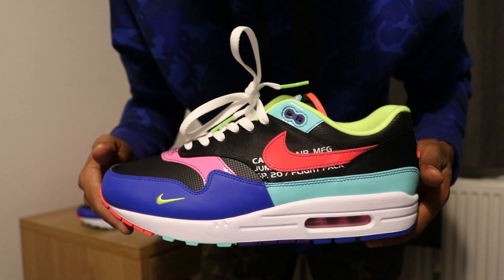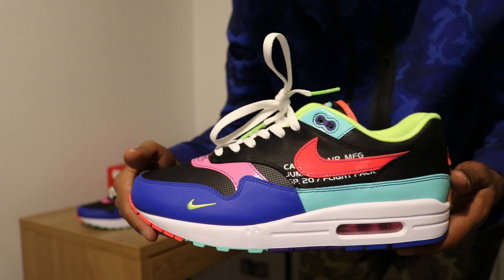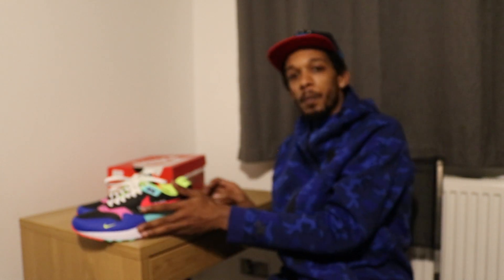Major shoutout to my US connect on this — major. Looks like I've just got the socks as well to go with it, but they won't be here yet. Right, so that was the Air Max One Parachute. I'm Air Max London — until next time, stay safe.